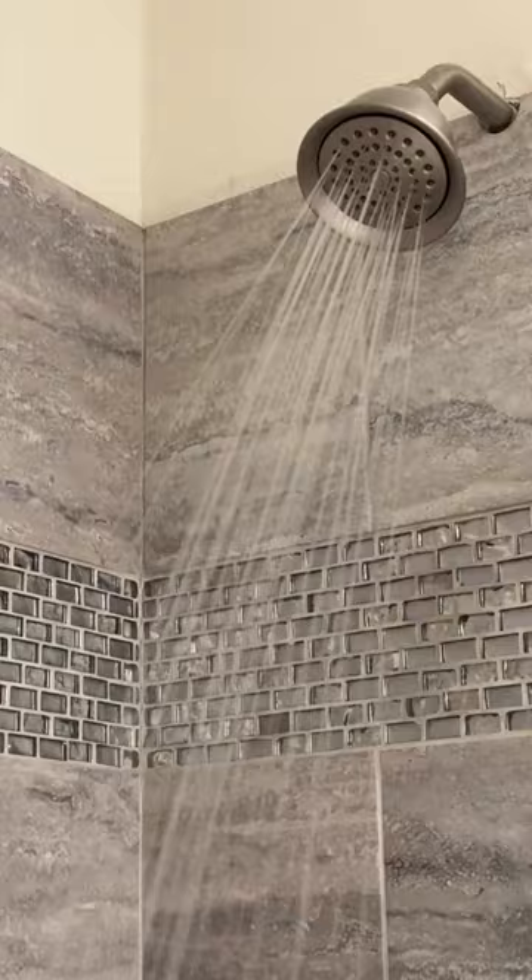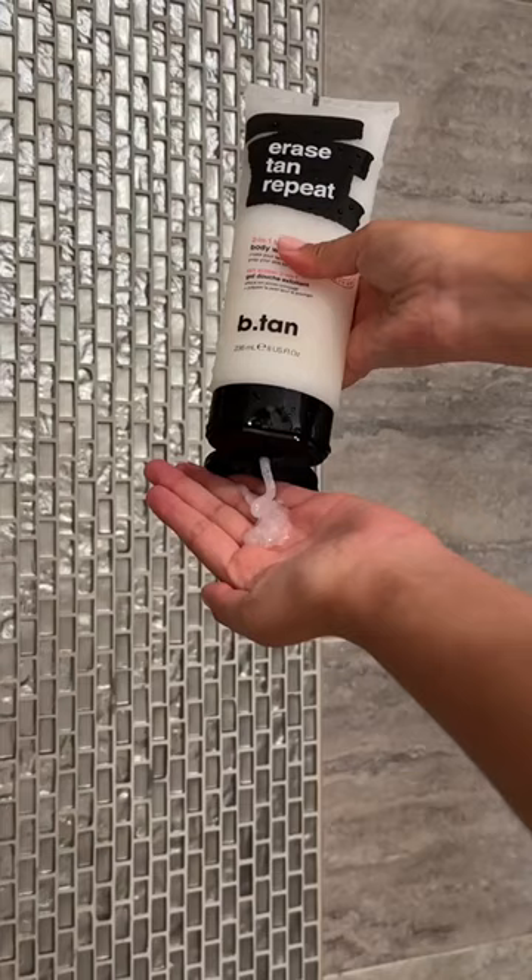Once I heard that b.tan hit a rinse-free tanning gel, I had to try it — so let's get tanning. I'm starting with the Erase Tan Repeat to exfoliate and prep my skin. To be honest, I've never used a self-tanner before.